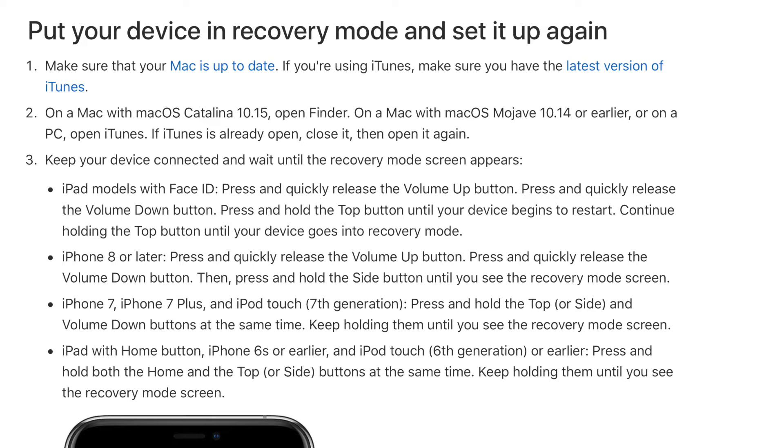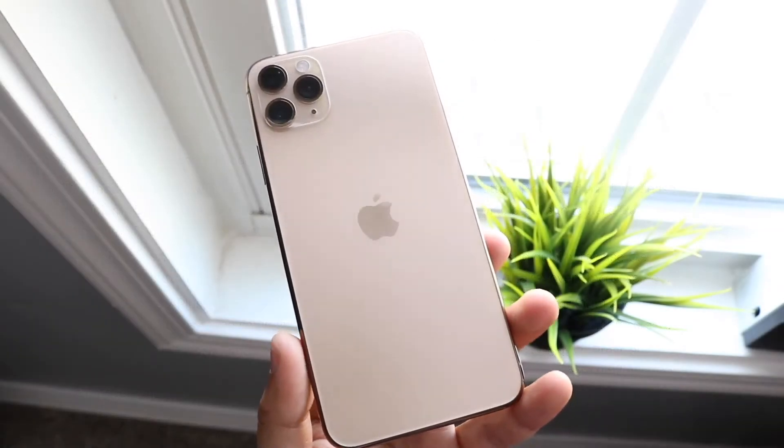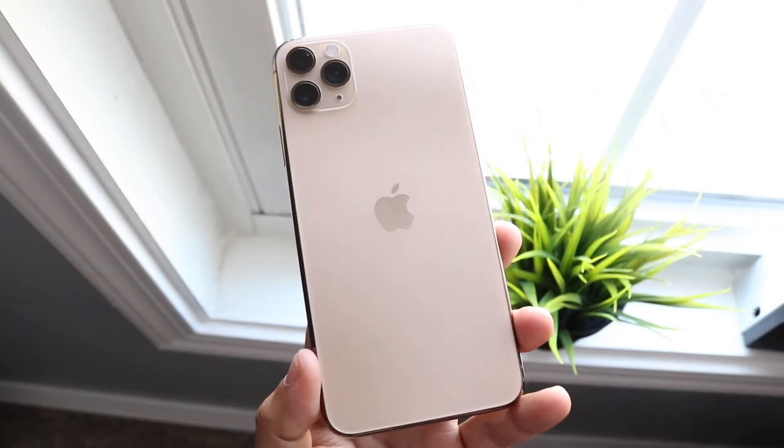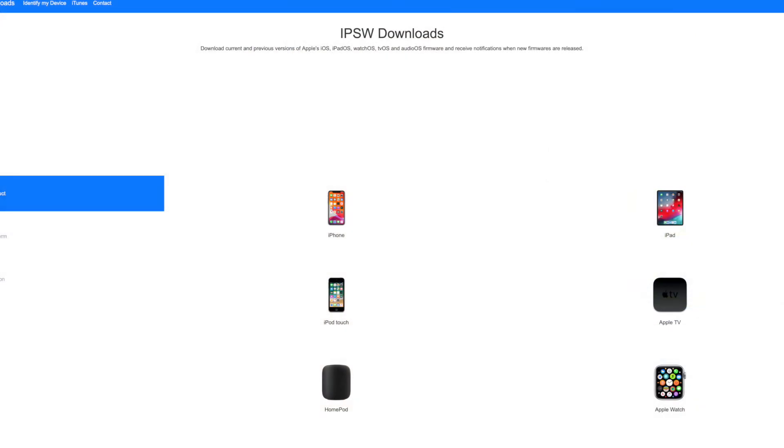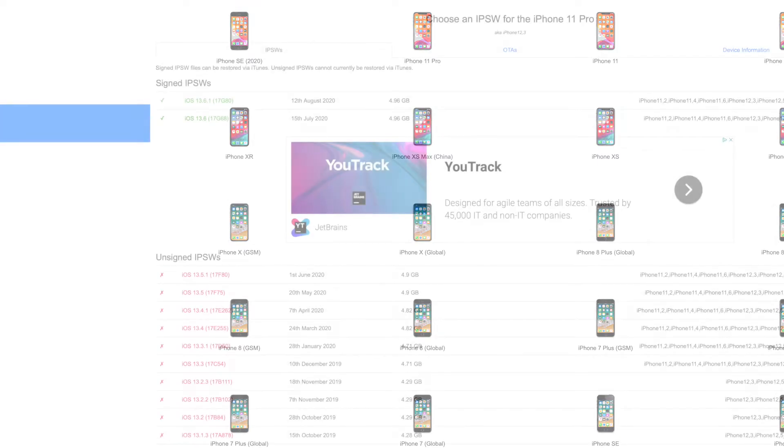Once your iPhone is in recovery mode, plug it into your computer and iTunes will find it. Then make your way over to ipsw.me and download your specific IPSW file for your iPhone. Go to the iPhone catalog, find your specific model — for example iPhone 10 or iPhone 7 — and download the latest one, which is usually the green one at the top.